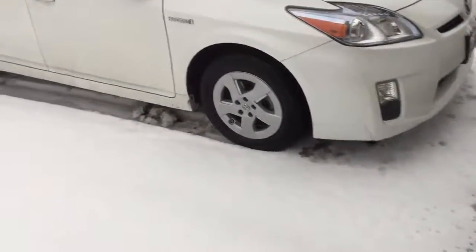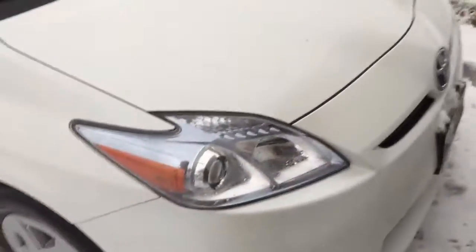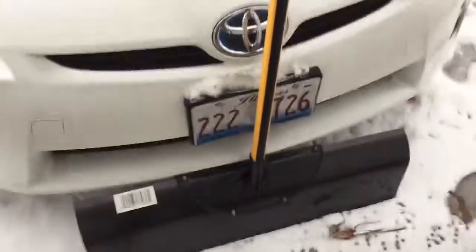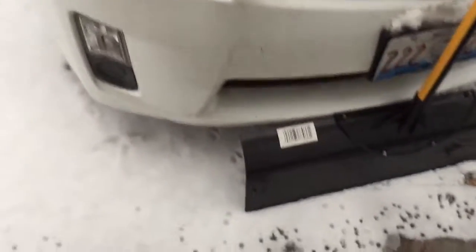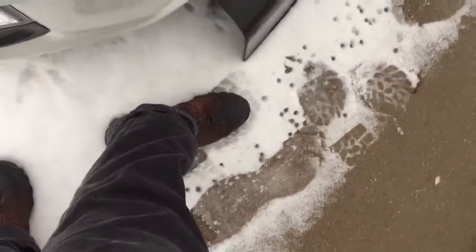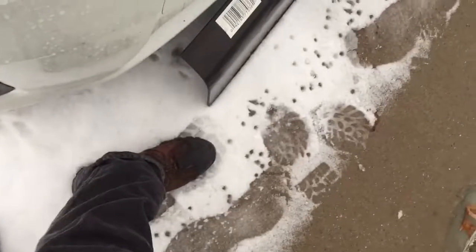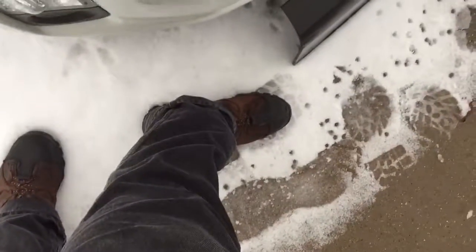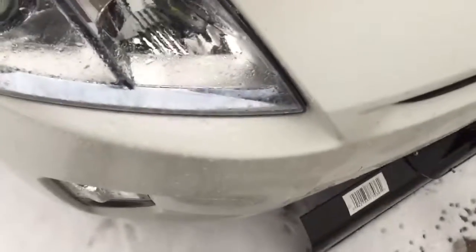Here is a Toyota Prius 2011, just for size comparison. You got about a foot and a half to the end of the bumper on the car, and we got this light replaced and another thing right there.